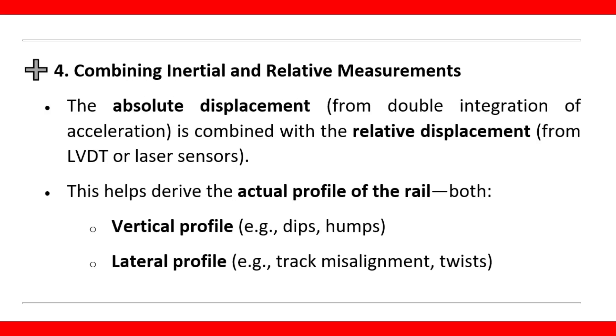Combining inertial and relative measurements: the absolute displacement from double integration of acceleration is combined with the relative displacement from LVDT or laser sensors. This helps derive the actual profile of the rail — both the vertical profile, for example dips and humps, and the lateral profile, for example track misalignment and twists.